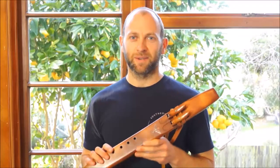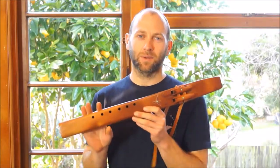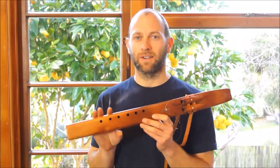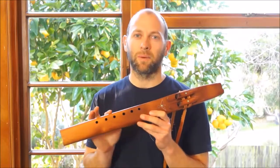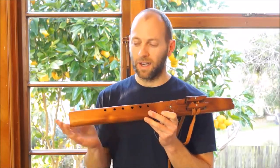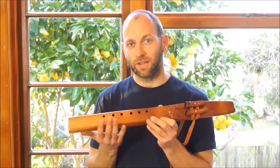Hey there, I'm Todd from Southern Cross Flutes and we've just been listening to the ancient Swamp Kauri drone flute. This one is in the key of F-sharp minor, so that's the right hand flute — it's tuned to the F-sharp minor pentatonic scale, and on the left hand side we're playing the drone, which is in F-sharp.